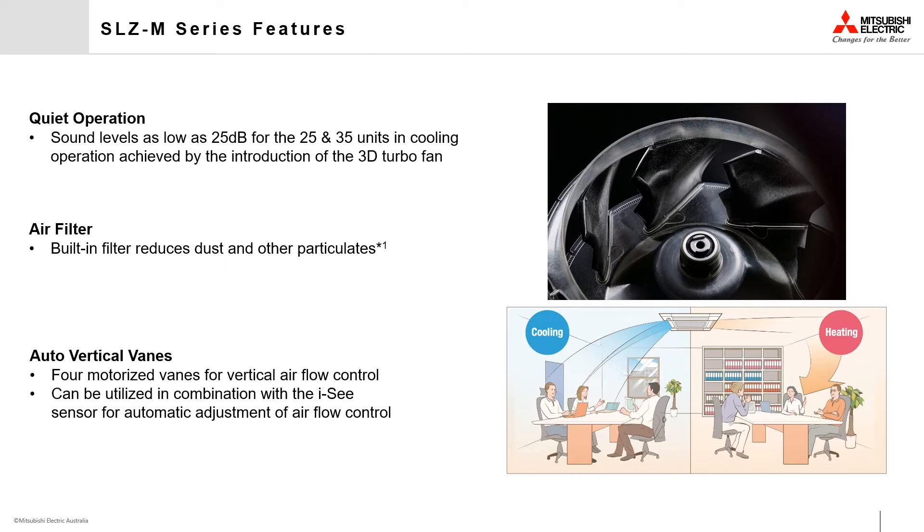These vanes can also be set to swing operation, allowing the four outlets to rotate up and down to deliver air to all elevations in turn.